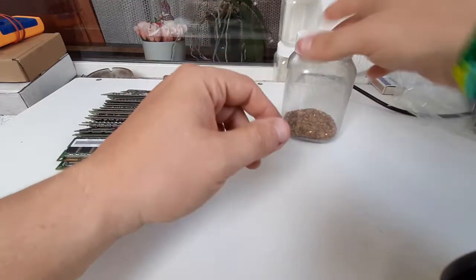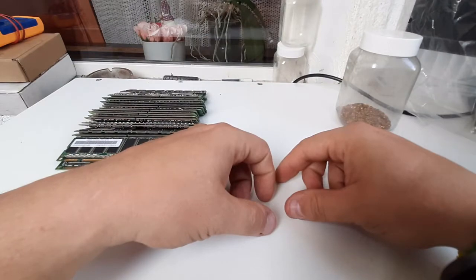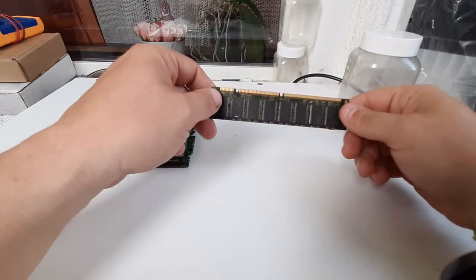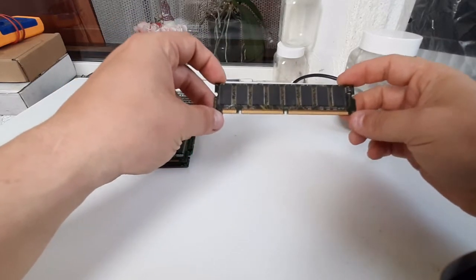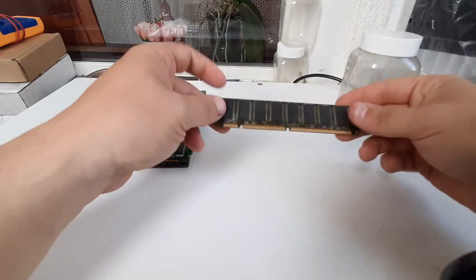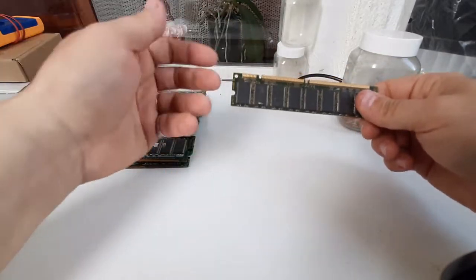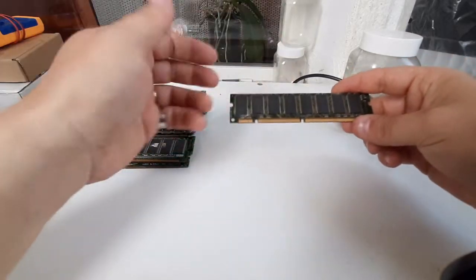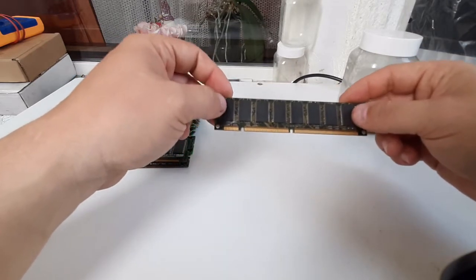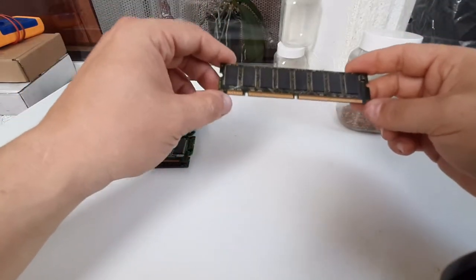Hello, my name is Recycler Pete and today I'm going to show you some of my RAM depopulating techniques. The reason I'm doing this is gold recovery. I'm trying to recover the gold from these RAM sticks with zero waste. Along this video and my other videos from this series, you will understand why zero waste. I'm going to work with these RAM sticks and I have a bunch more.